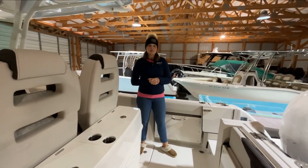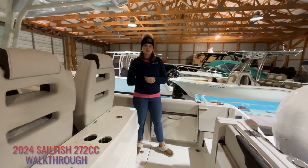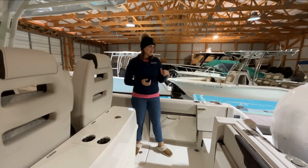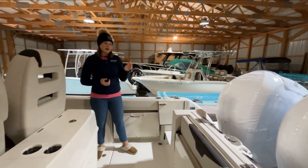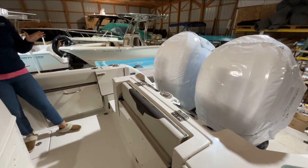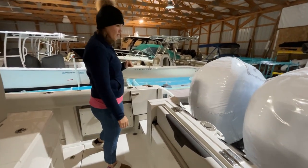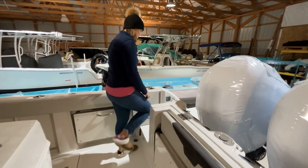Alta here from Spicer Marine Basin. Today we've brought in a Sailfish 272 CC and we'll do a little walkthrough. This one we have powered with twin Yamaha 250s, their digital throttle and shift. Nice easy steering, she should move along — really nice and quick, nice out of the hole shot with those 250s.